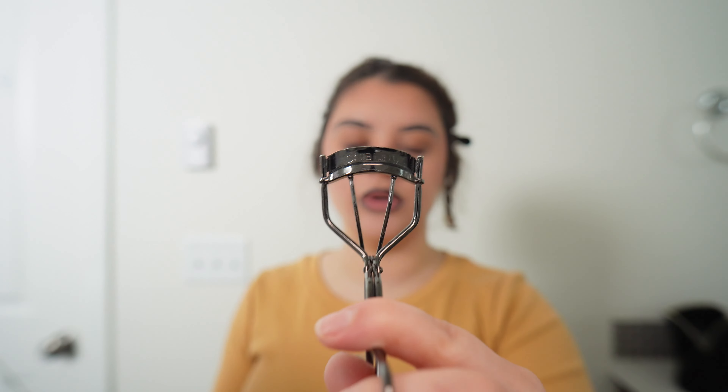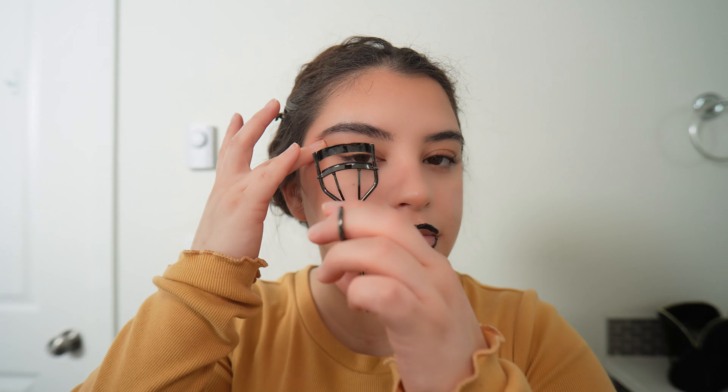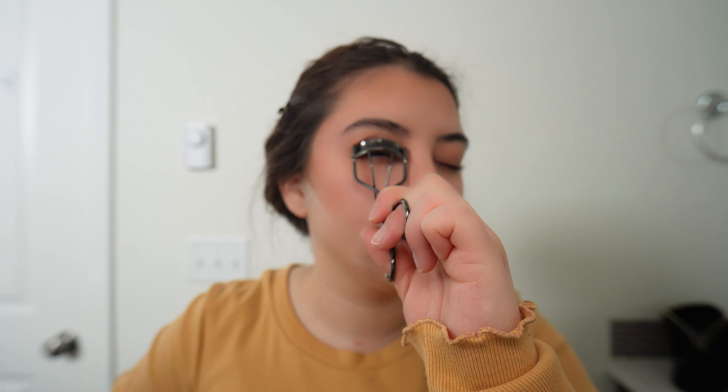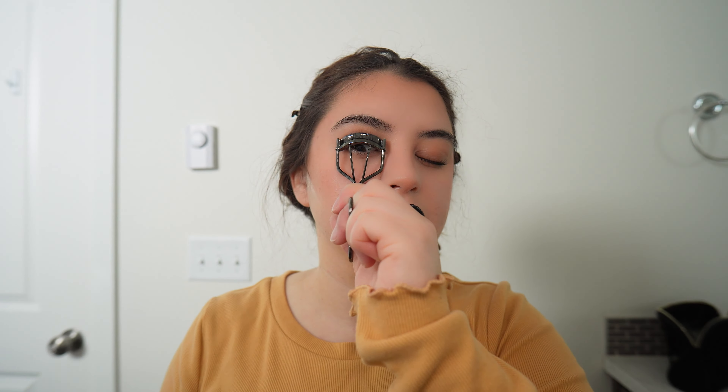The next step is to curl our eyelashes. I don't know the name of this curler but it works so good — I'll probably write it down below. I have really long eyelashes so mascara weighs them down, so I just like to use a really good eyelash curler and honestly don't even put mascara on. Because my eyes are really small, I like to grab my skin right here and get as close as possible, bring it up, look down, then let go. I wait here for a good 30 seconds.